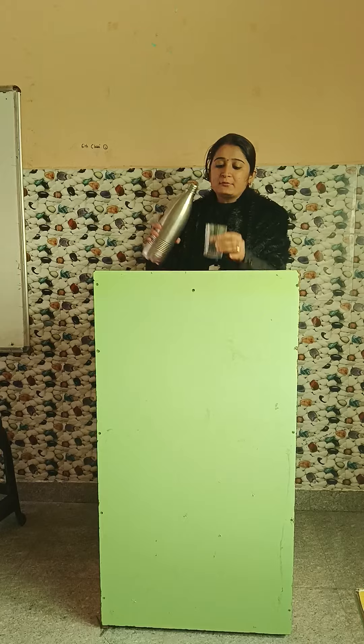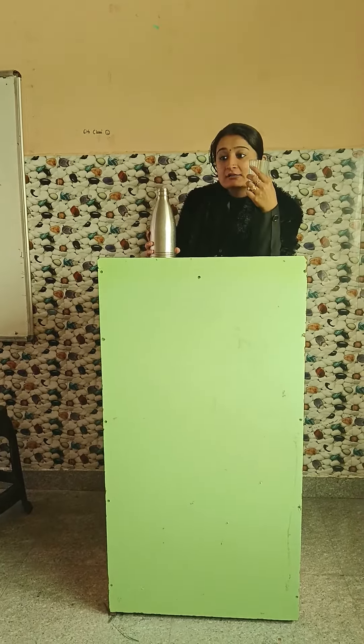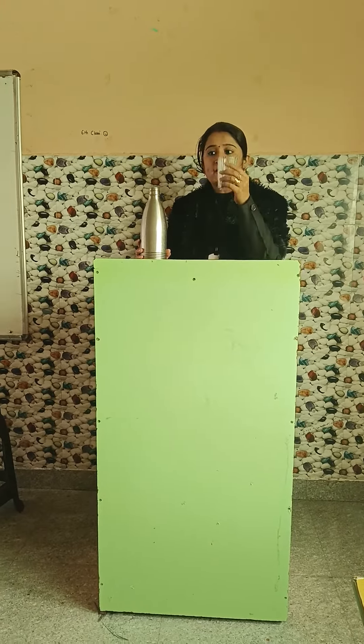Now what I am doing — I am pouring the water into the glass.